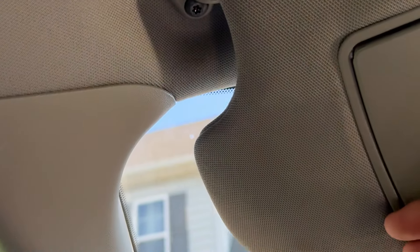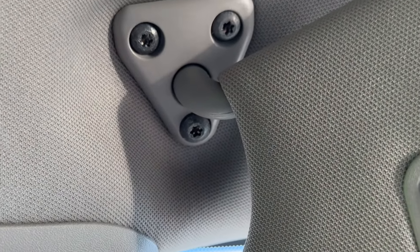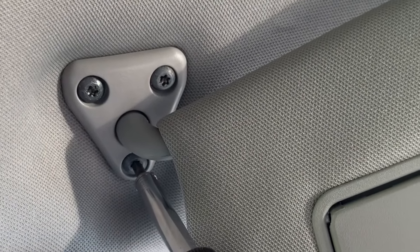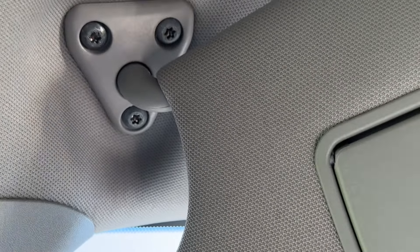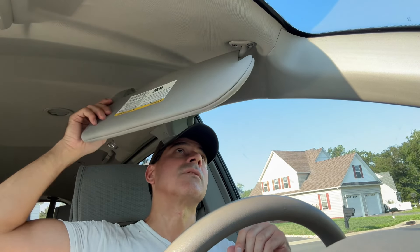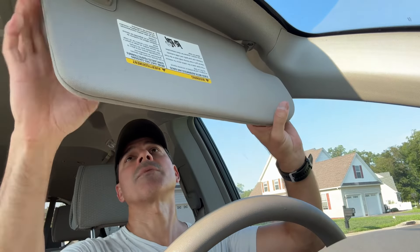Now to get that last one, we're going to have to push this out of the way and then get a shot of it right here, get to that one. There we go. These are all tight. You can see it's solid, you can see how stable that is now. We can move it. It slides out nice and solid.